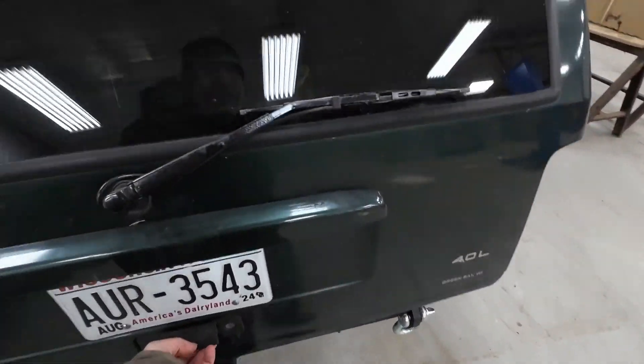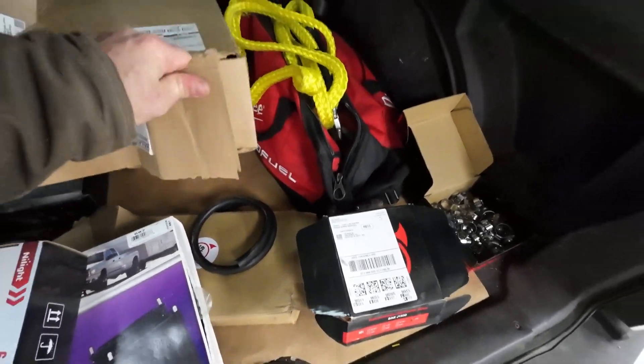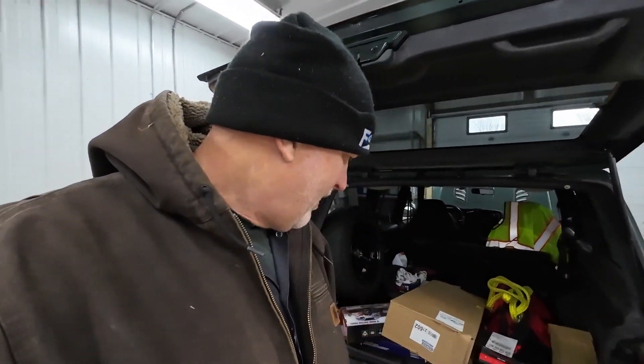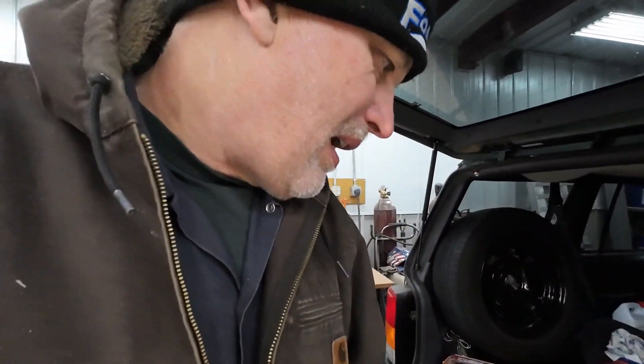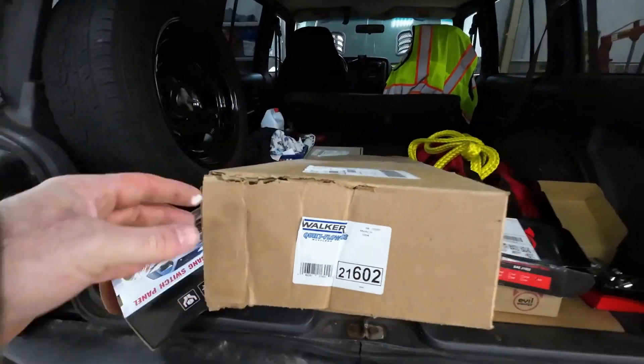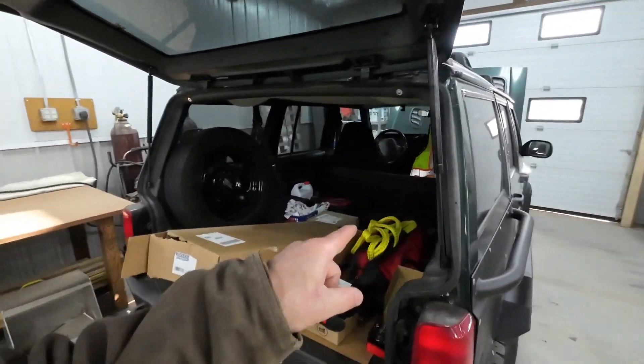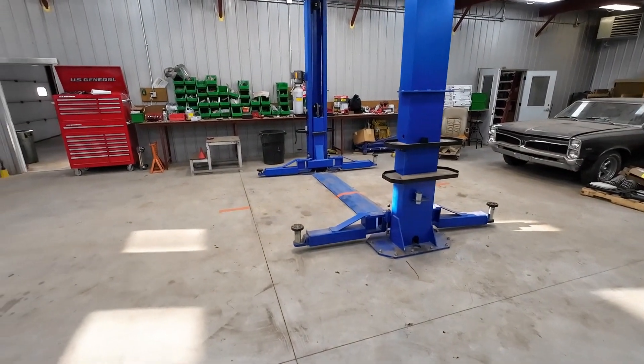The next mission is exhaust. I went through and put a new exhaust on there last summer, but it was one of those performance mufflers — and performance muffler means loud. I don't need loud anymore, I need quiet. So I got back on Amazon and got me a quiet flow muffler. We'll see what this does for us. It's a little bigger muffler, so the best way to handle that is get the Jeep on the lift. Let me make that happen and we'll see what we can do about tearing into that muffler.